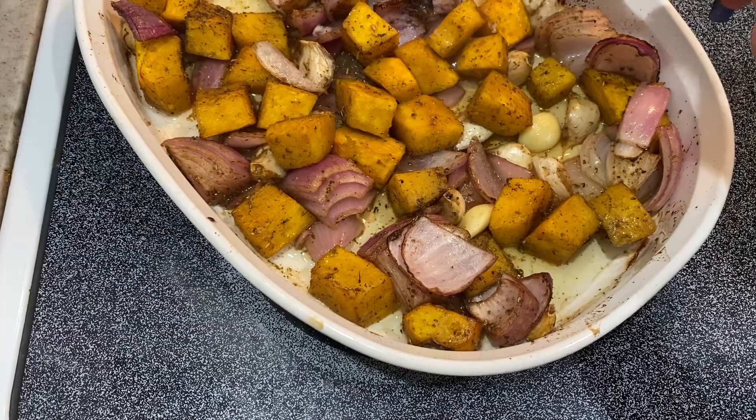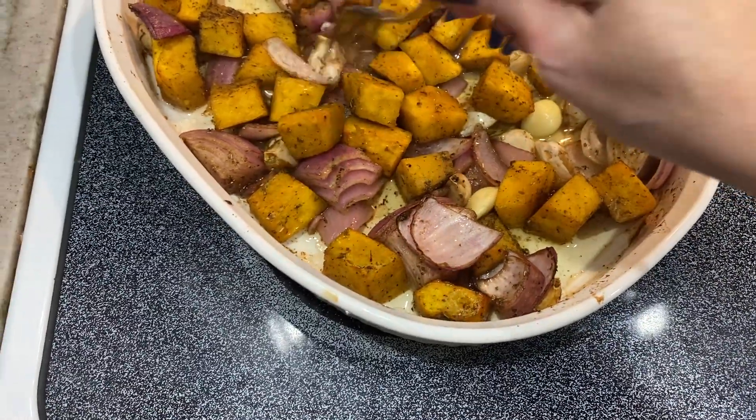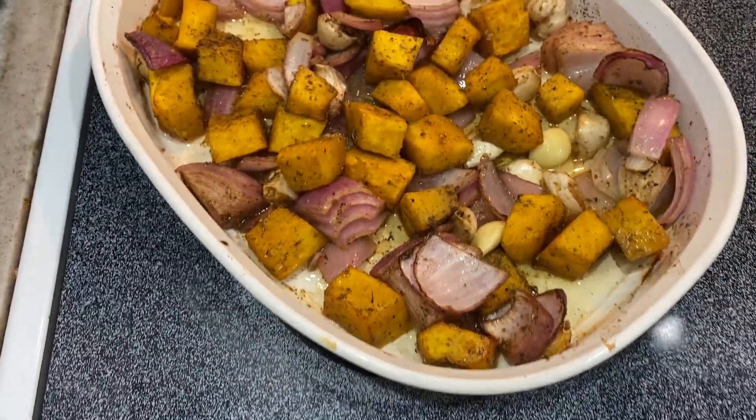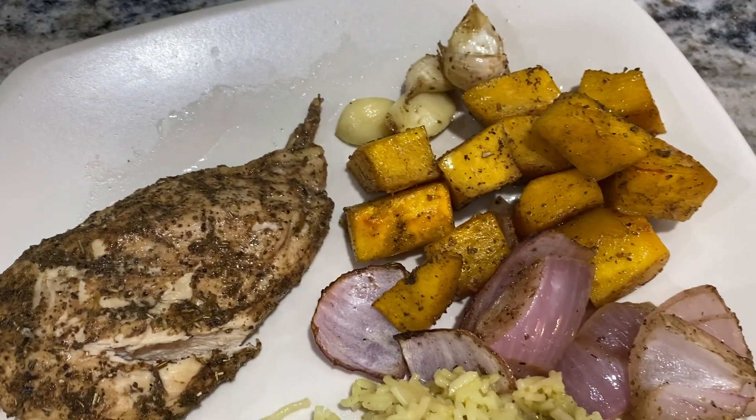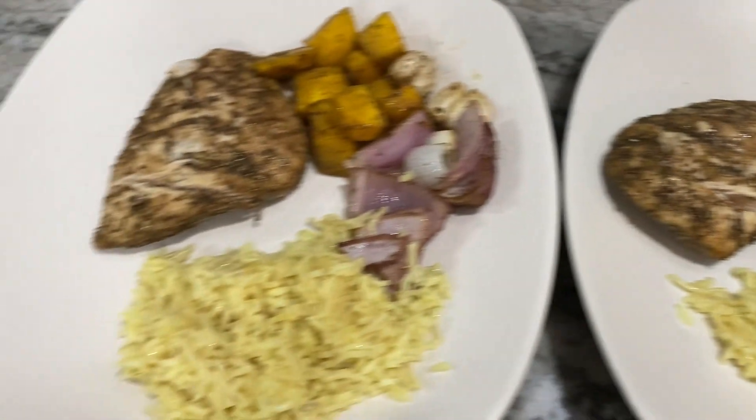I left the skin on the garlic, so when we eat it we just squeeze it out of the skin. Here we go — roasted pumpkin with onion, garlic, and sage.